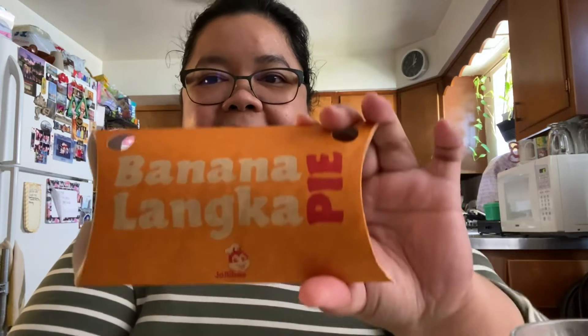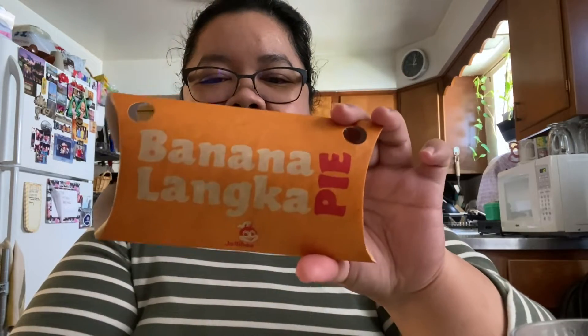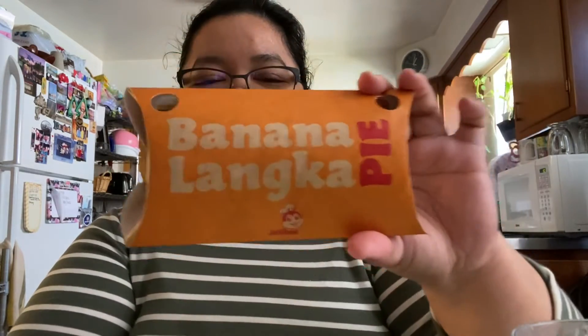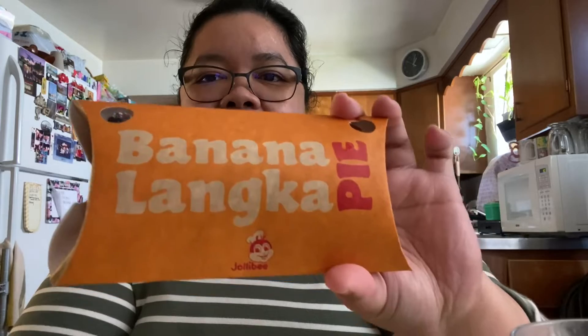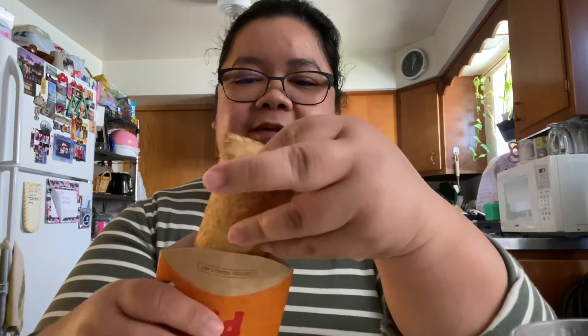Hey guys, welcome back to my YouTube channel Dumber Moments! Today we're gonna try banana langka pie from Jollibee. I ordered Jollibee the other day and I haven't tried banana langka pie, so let's open it and taste it — I'm really curious how it's gonna taste.